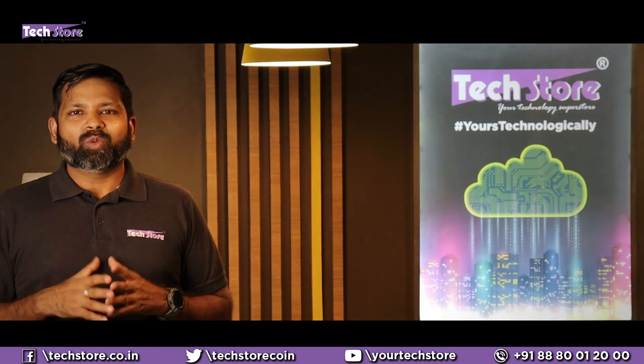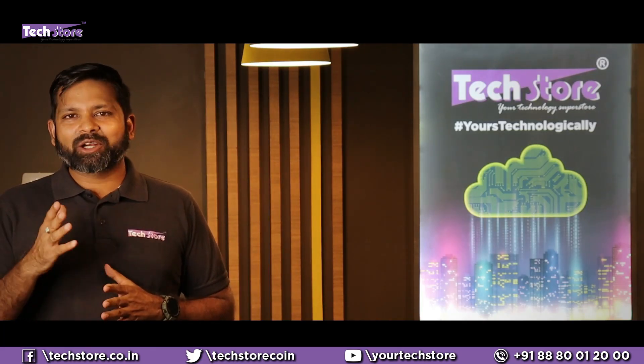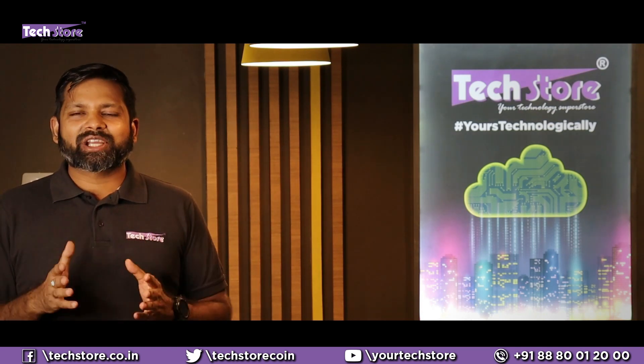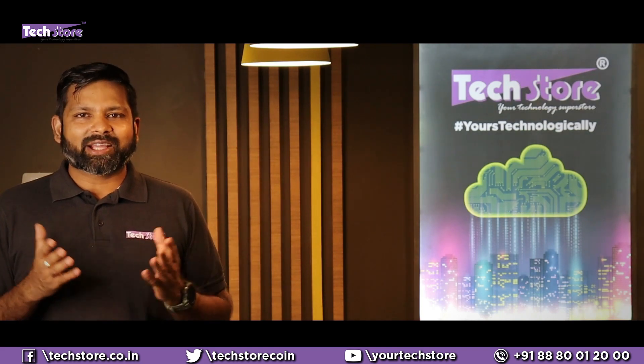Hey tech freaks from across the world, welcome to my channel Techstore. Before starting to watch this video, hit that subscribe button and also hit the bell icon. Do not forget to like, share and comment on our videos. Thank you so much guys.